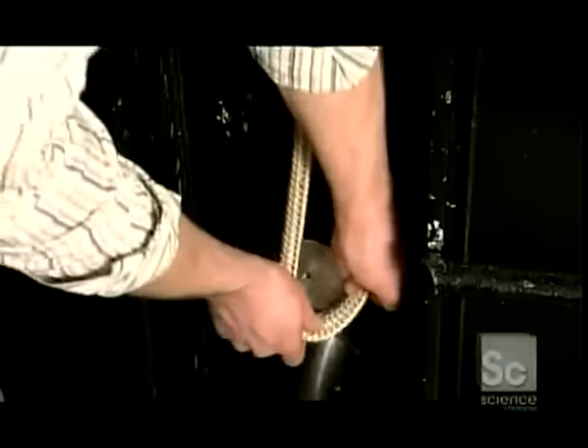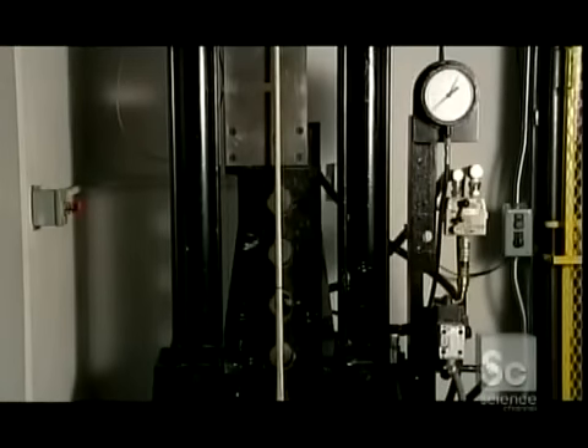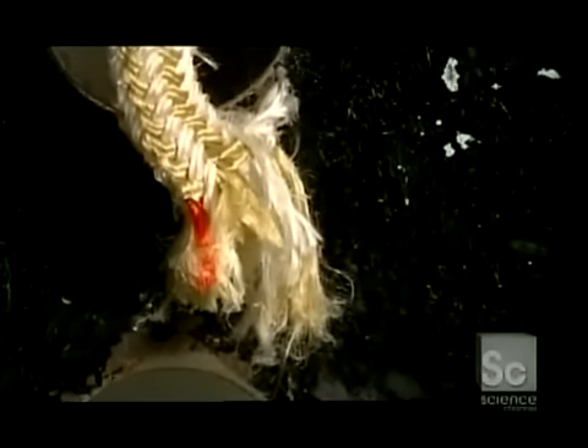Now for the strength test. They loop a sample piece of rope around steel posts. This one is a nylon double braid, the type used for dock lines on boats. Hydraulic pressure pulls the rope upwards, while a computerized gauge measures the tension and detects the breaking point. Almost 20,000 pounds — that's the weight of a killer whale. Needless to say, this rope is just fine.